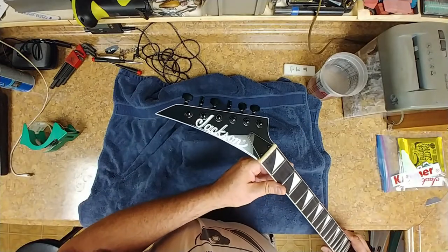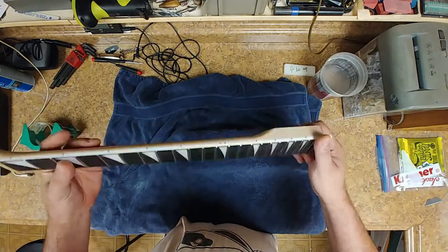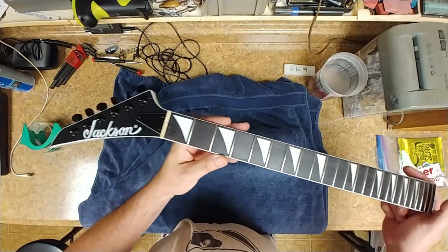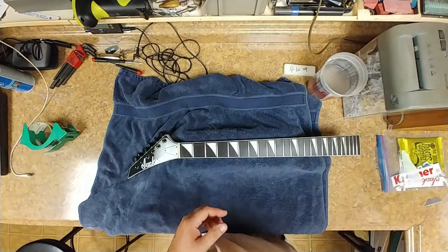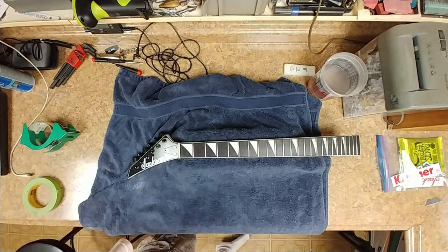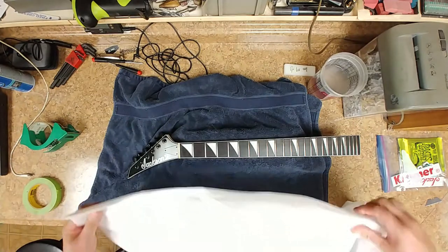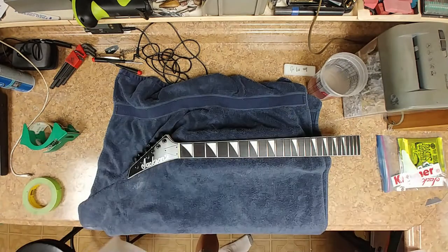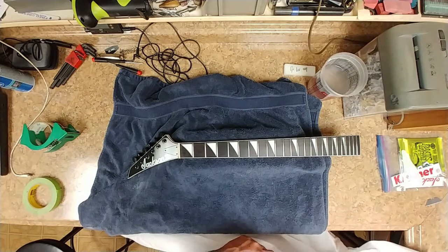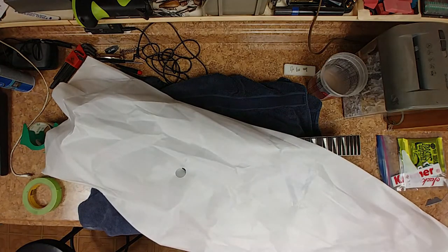Here's the neck all done. Just to show it before I start wrapping it up. So what I've got here is some ramp that they wrap guitars in, and I'm gonna go ahead and make a bag for this neck. Hopefully protect this thing really good.